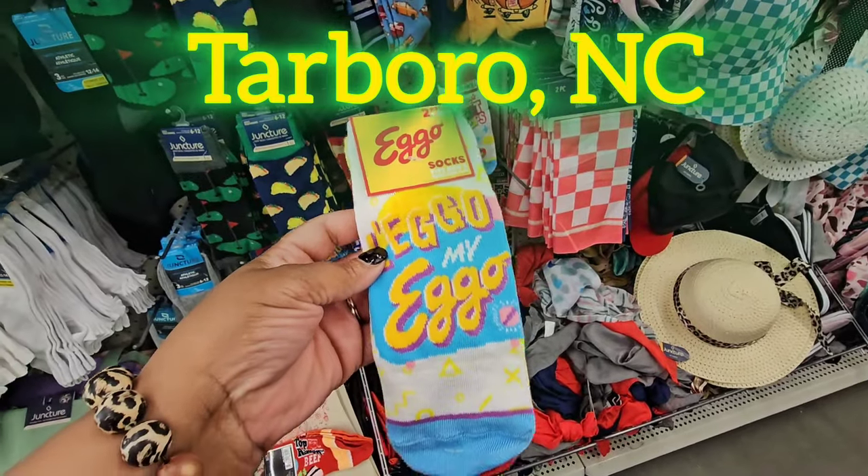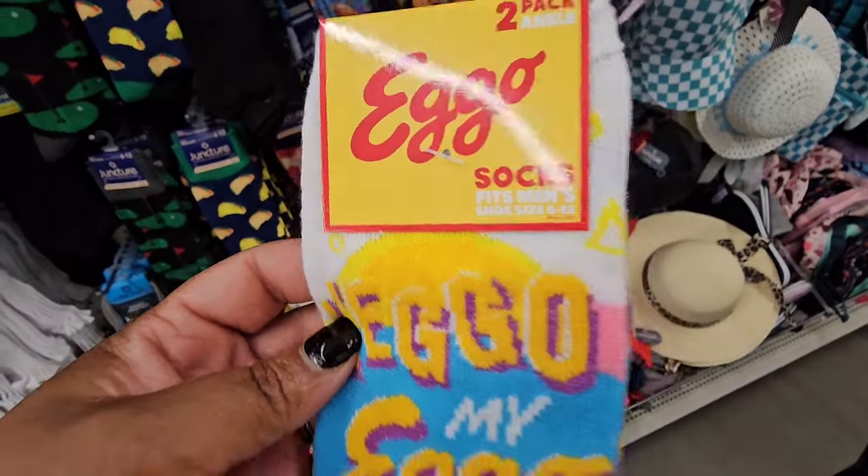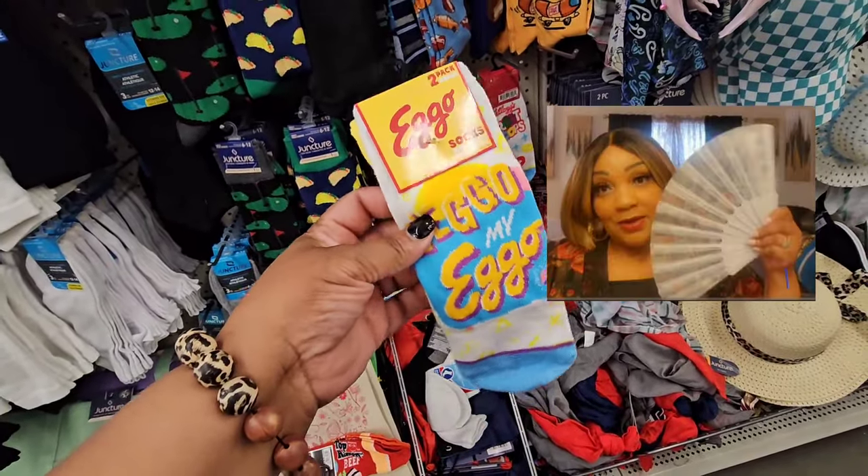New two-pack socks — these are two packs, guys. They fit men's shoe size 6 to 12. What man has feet this small?